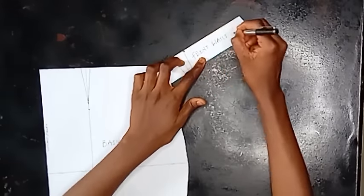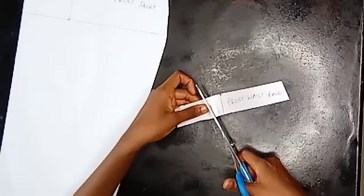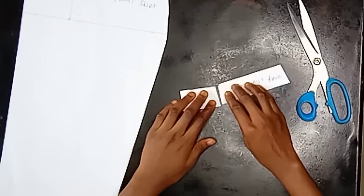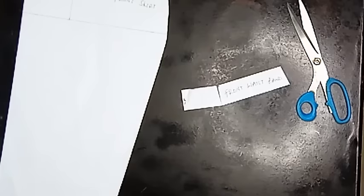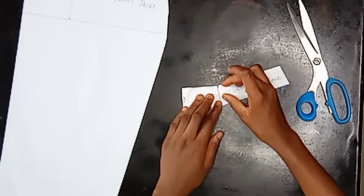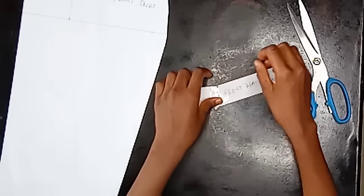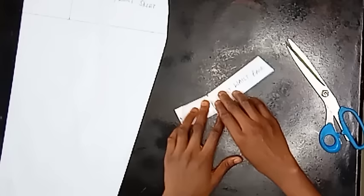I'm labeling this 'front skirt waistband.' Whatever I do to the front is what you're going to do to the back — pay close attention. I'm going ahead to remove the dart and then joining my pattern so it's fitted on me when I put it on. The waist is fitted when I put it on. I labeled center front and I'm using tape to join this together. Our front waistband has been formed.